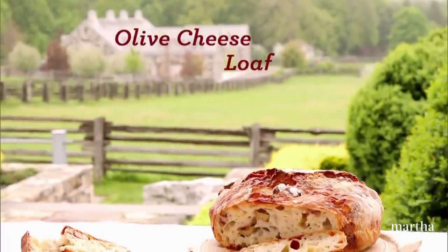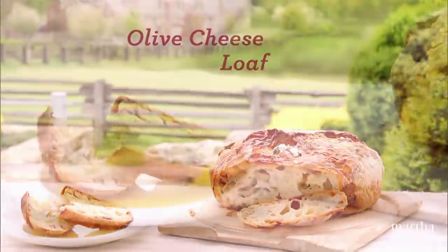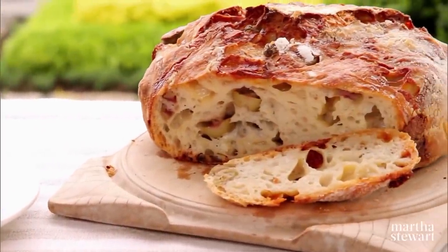I'd like to show you a really wonderful bread — an olive cheese loaf that requires no kneading, two risings, and is baked in the oven in an ungreased enamel cast iron pot. It's great.